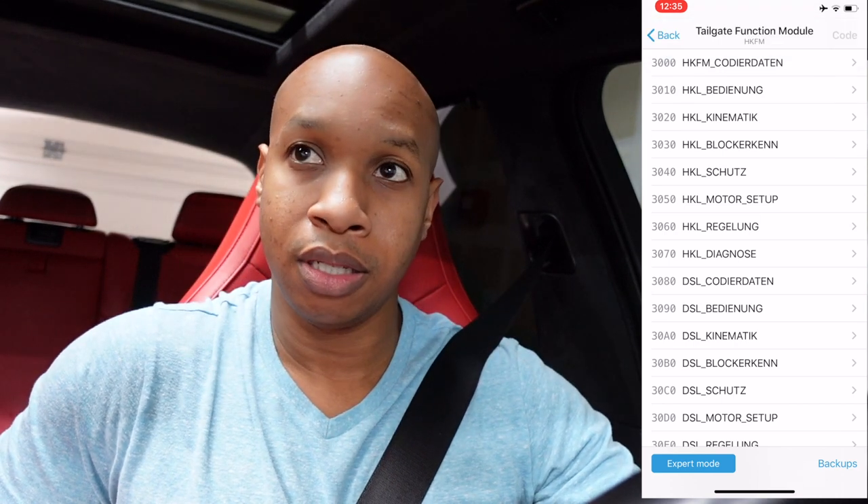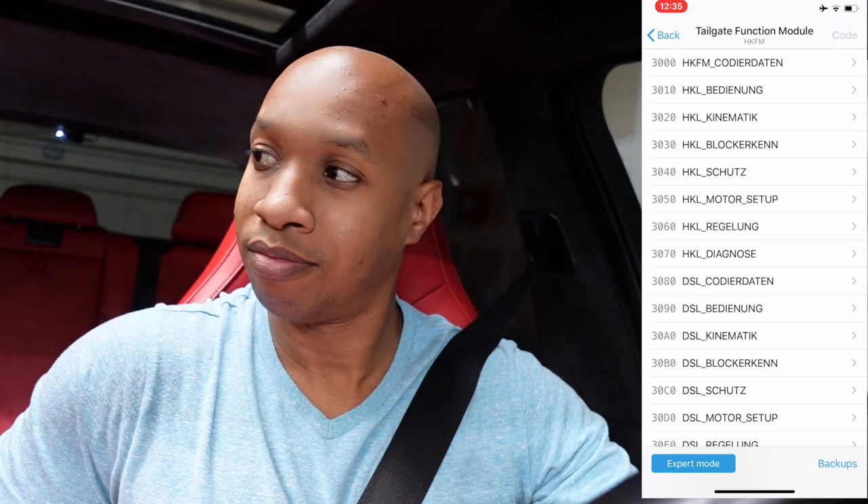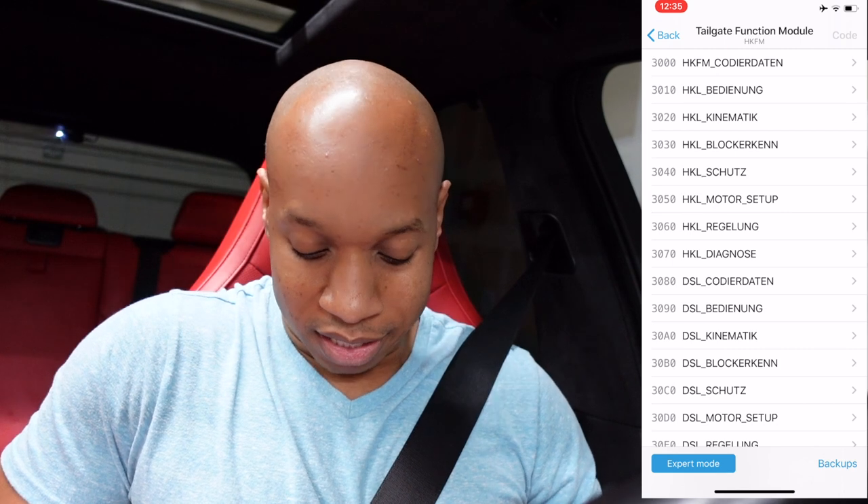So now I'm opening my hatch and we should close it... it slows down - soft close! Perfect. So that's it guys, that's all there is to it. Remember: 20, 30, then 58, 58, 58, 58 - and that's it. You apply that custom value to the rear tailgate and it's soft close.